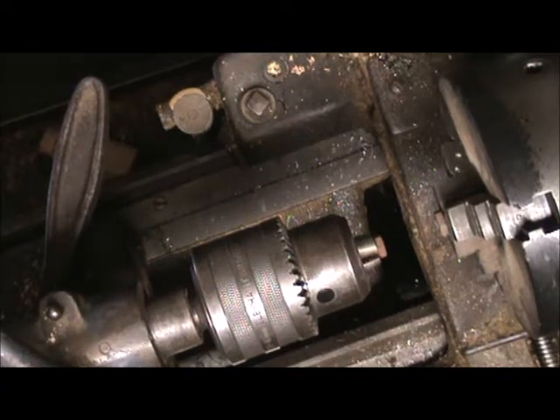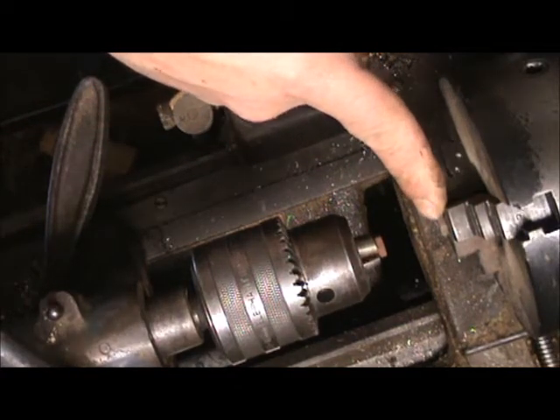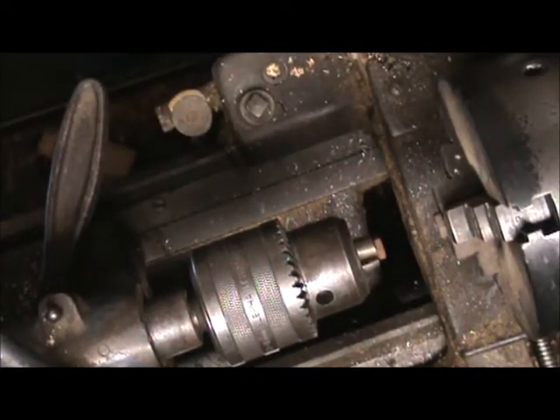The guy we sent it to, he's a good guy. He really takes care of us. We don't go often, but when we need something, that's the guy for electrical. Anyways, I got a bolt chucked up in the lathe and another one in the tailstock, and we're going to see if we can do some friction welding.